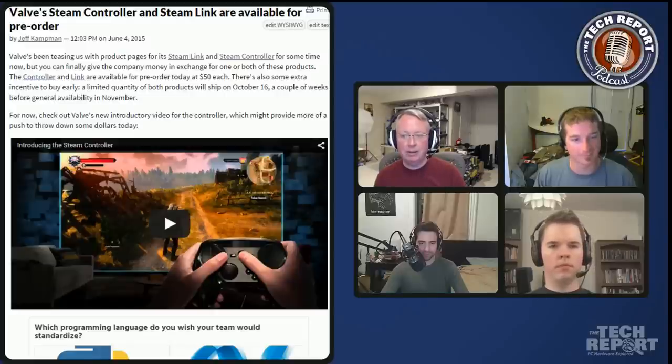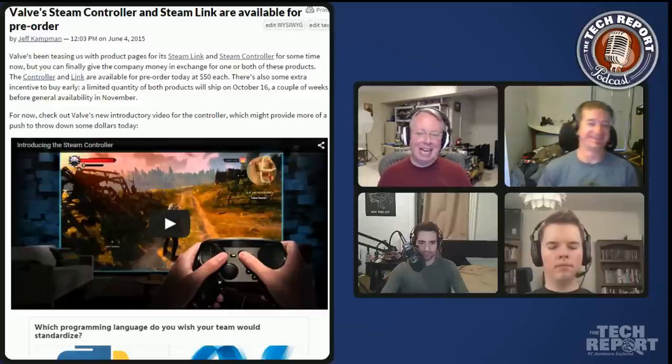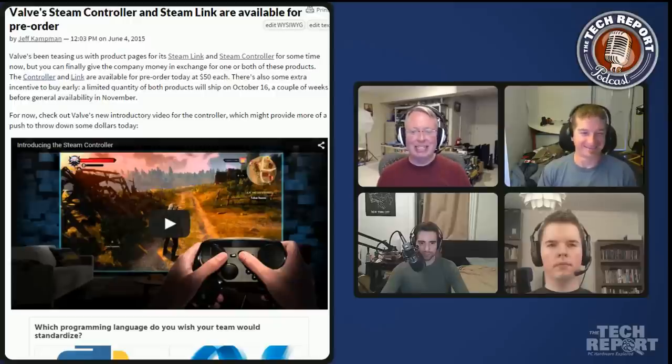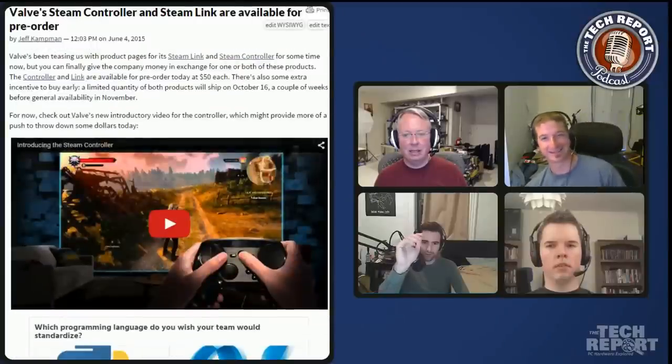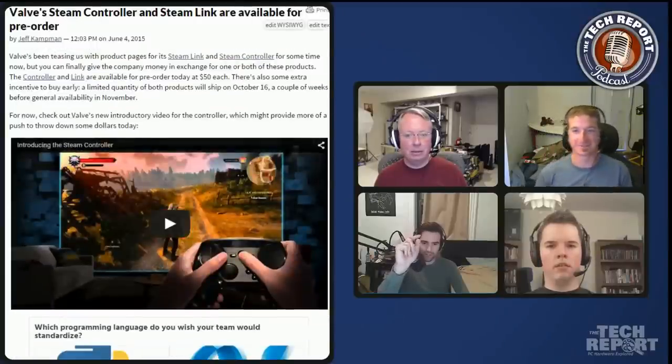Jeff said he'd order two but is waiting long enough to let me review it first. Looking at the video, there's actually a trigger down by your palm — a grip trigger. In addition to the regular triggers, there's an analog pull-in and then a digital click at the end as well.